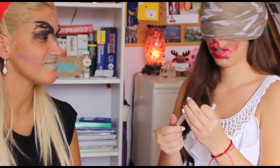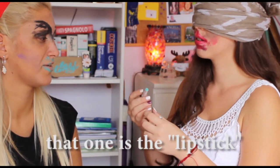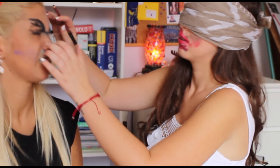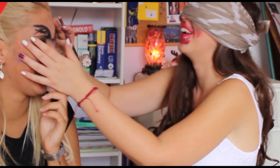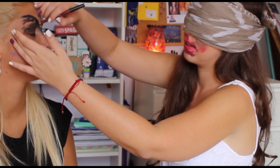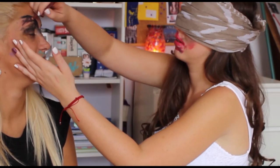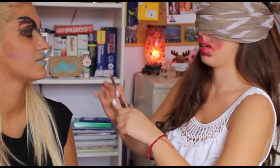Okay, I want to touch the eyebrows because I don't think they're too fine. The color is... What do you use? Lipstick. Okay. So let's redefine the eyebrows, because I think they're not too visible. And okay.